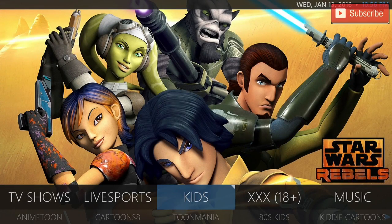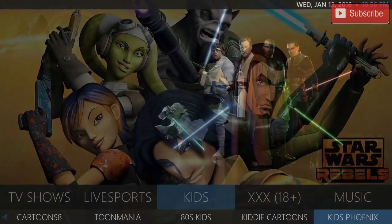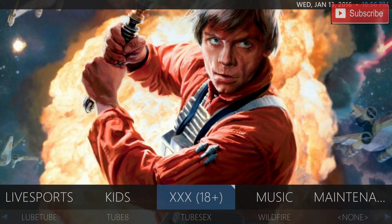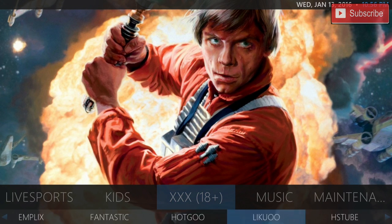In our kids section you do have Anime Tunes, Cartoons 8, Tune Mania, 80s Kids, Kiddie Cartoons, and Kids Phoenix. If you click up on kids you can see the trending kids TV shows. Over here we do have our adult channels. In our adult channels we do have a bunch of add-ons over here for you to choose from.